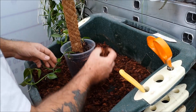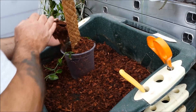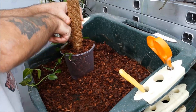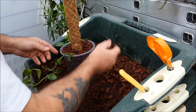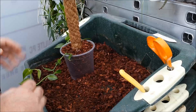Now I'm just going to infill with some more of this bark and peat mix. You can use normal potting compost actually, but I find they grow really well in this mix. It's not like a normal phalaenopsis or anything, because they do like to be quite moist.